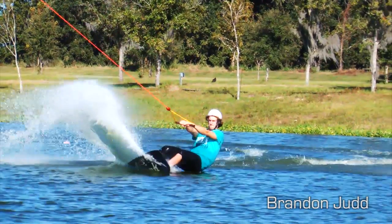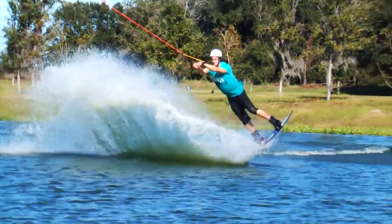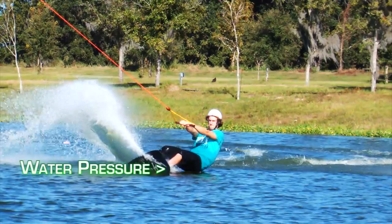Previously on LearnWake.com, we brought you part one of an instructional video entitled Air Tricks the Release, which walks you through the release portion of load and release air tricks from the perspective of line tension. In part two of this instructional, we'll bring it all together by walking you through the release portion from the perspective of water pressure.